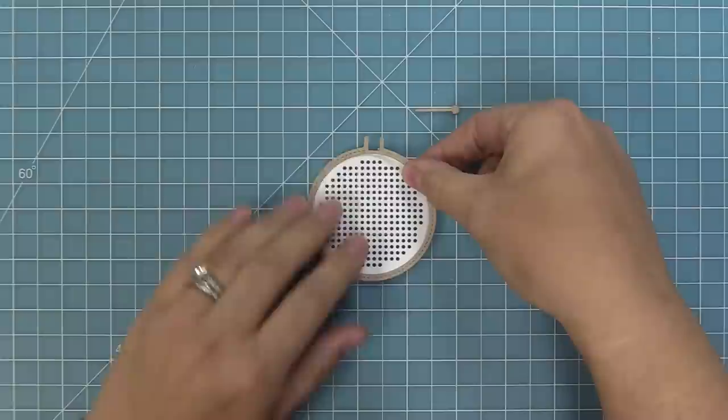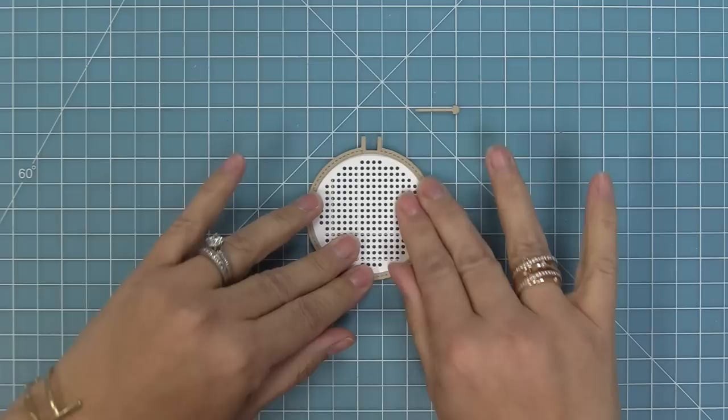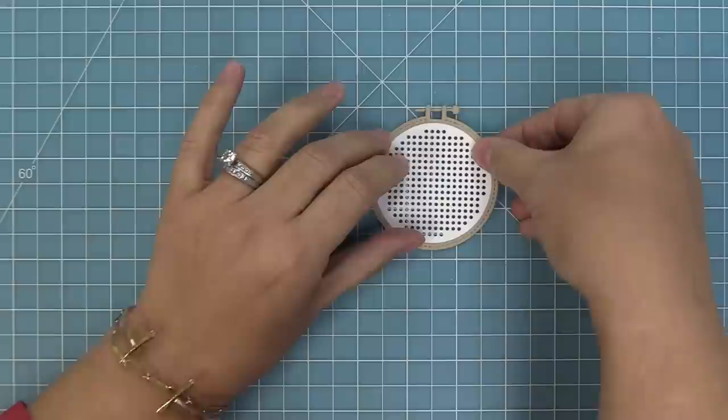To attach the embroidery hoop, all you need to do is add some adhesive on the back and then you can layer it onto the piece that you're going to stitch. Then you can also add that little screw to the top of the embroidery hoop for a more realistic look.